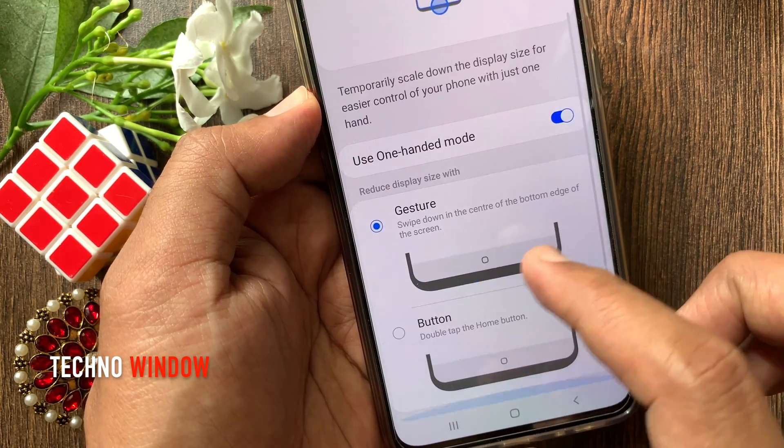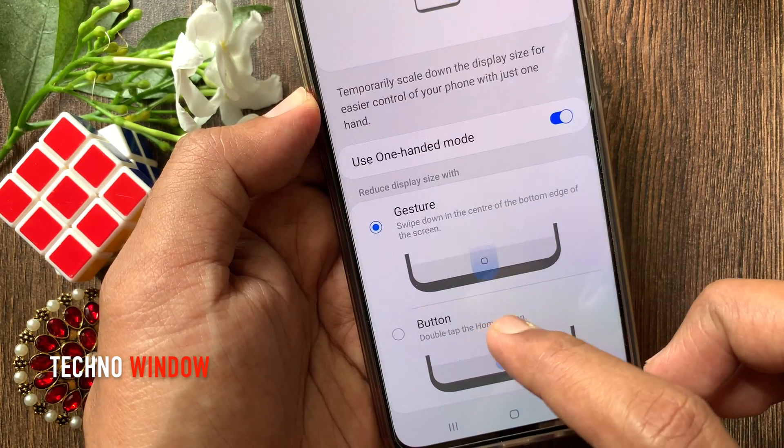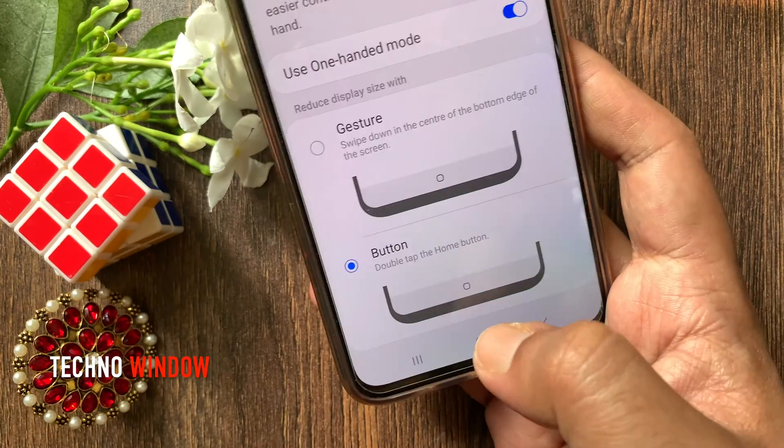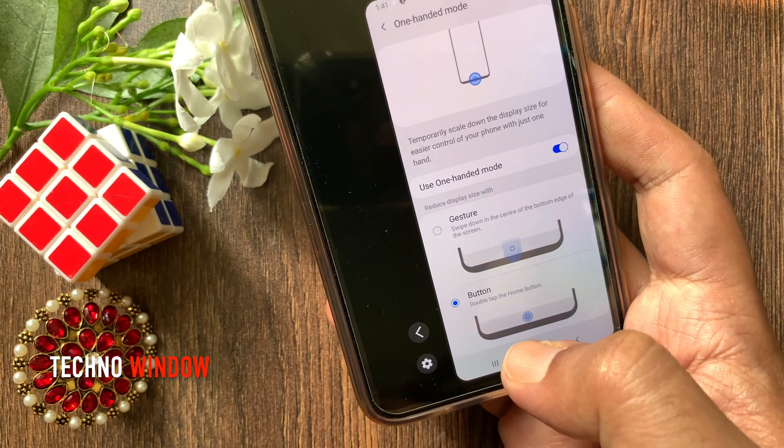You can reduce display size with gesture or button. Tap Button. Double tap on the home button to reduce display size.